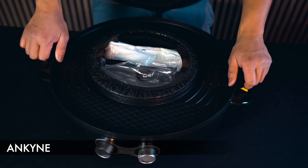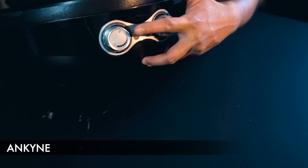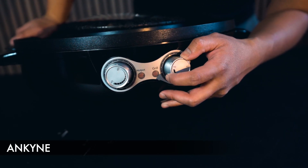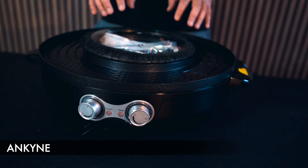There are two knobs here. One knob is for the actual hot pot — the center area where you put your liquids and heat them up. The other left-hand knob is for the actual grill, which is the surrounding area of the hot pot.